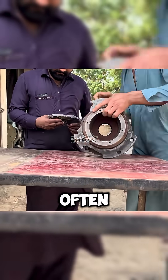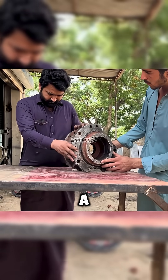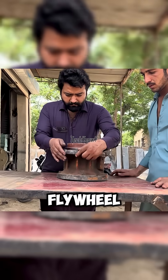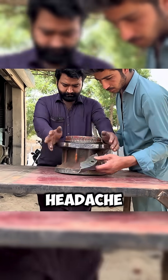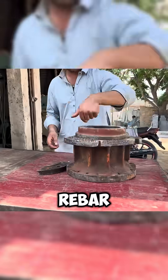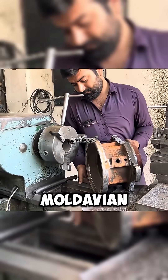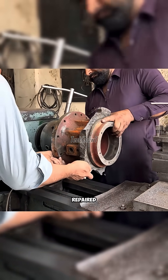The skill of Pakistani lathe workshops often feels beyond logic. Even a wheel hub, shattered as if struck by a meteor, can be saved — by merging it with a discarded clutch flywheel. Ideas like this give spare parts sellers a week-long headache, because every broken part repaired means fewer sales for them. This hub had fractured around the bolt circle, but the master says calmly: as long as it's not reduced to ashes, it can be repaired.